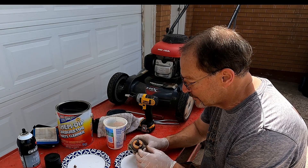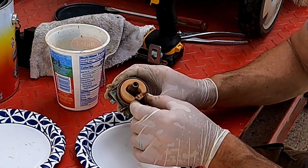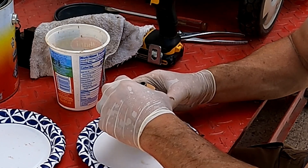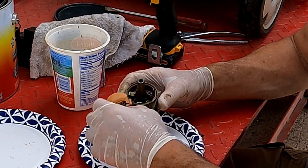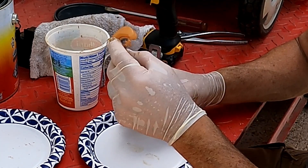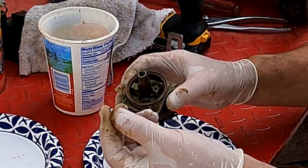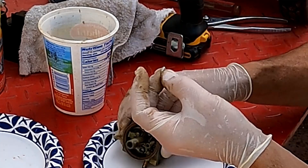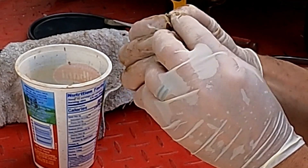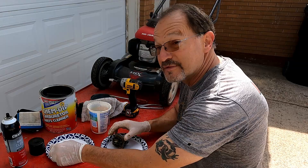Inside the carburetor you'll find the float. Be careful of this pin here — that's the hinge for the float. Push this to pull it apart and drop that in the parts basket. Pull this off gently — that's your float. Shake it and make sure there's no fluid in it. There was a needle inside that seat — this is the needle, it has a rubber tip. Look at the end of that needle and make sure it's still nice and cone shaped with no gouges. If it is damaged, you'll need a carb kit to replace it.